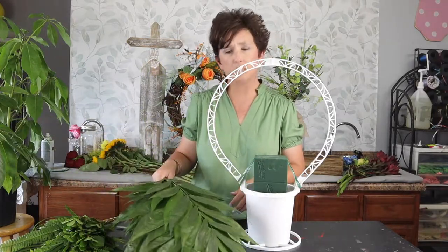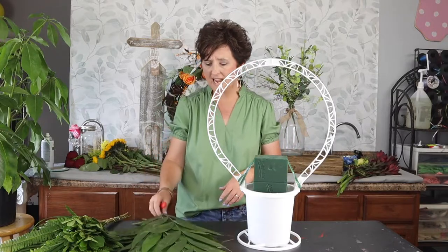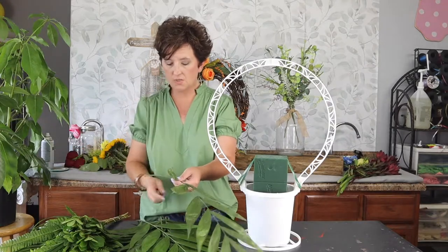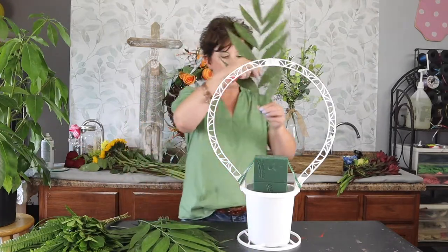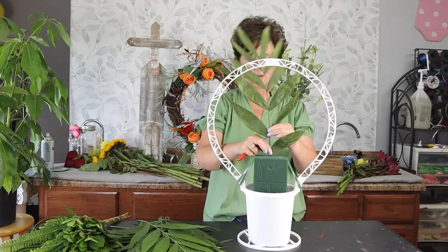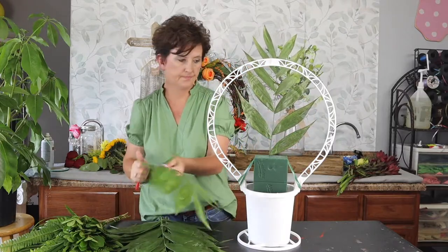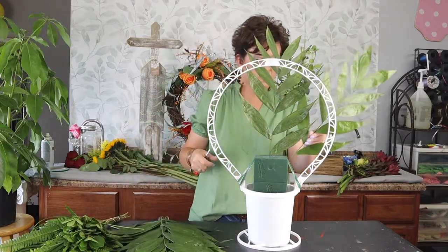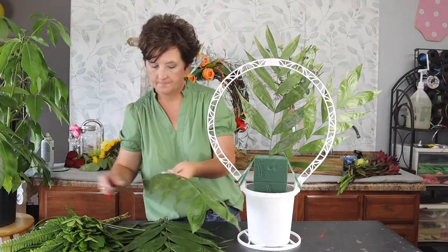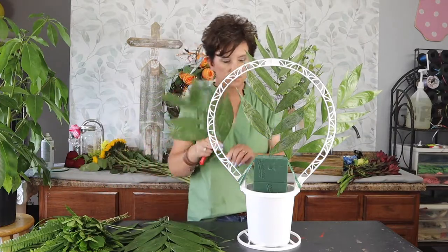This is what we call Jade — a type of palm leaf that we use for funeral work — and I'm going to green out this arrangement. I'll use my floral knife and start placing my greenery in the back of the foam, doing it in a fan shape.